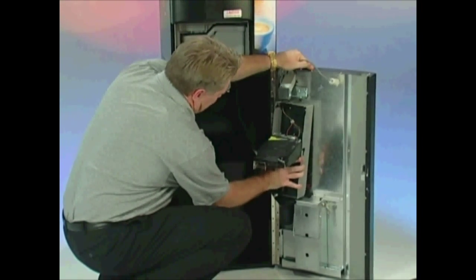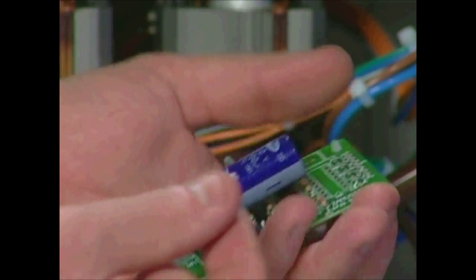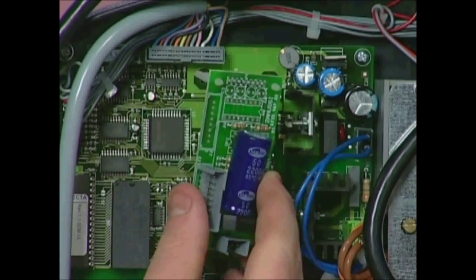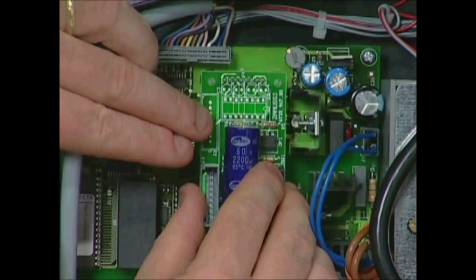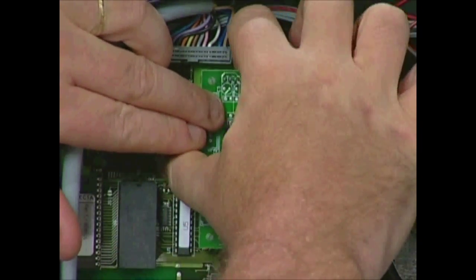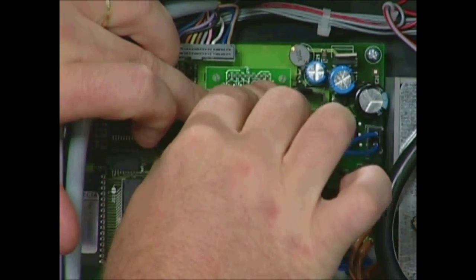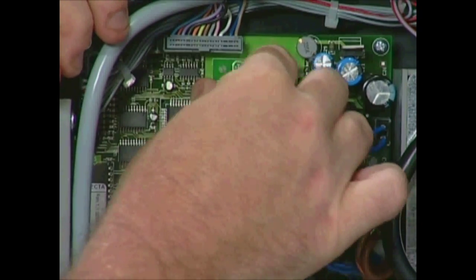When installing an MDB kit, be sure power to the machine is disconnected. Then locate the MDB power board. This board will be attached to the main control board in the back of the Calibri LX. With the power off, install this MDB board into the Calibri LX main control board. Once the board is installed, make sure the four locking tabs are locked onto the MDB board.